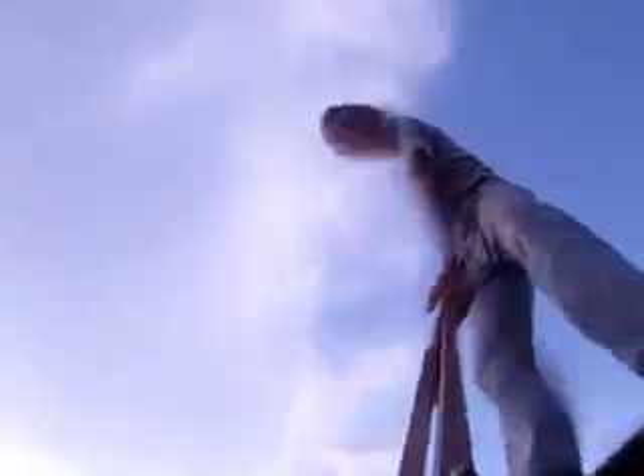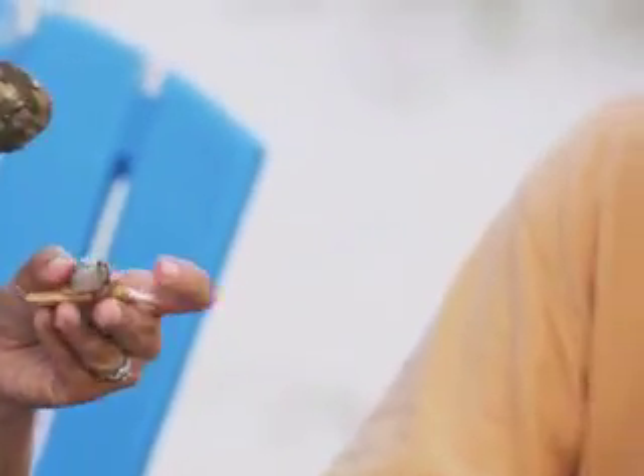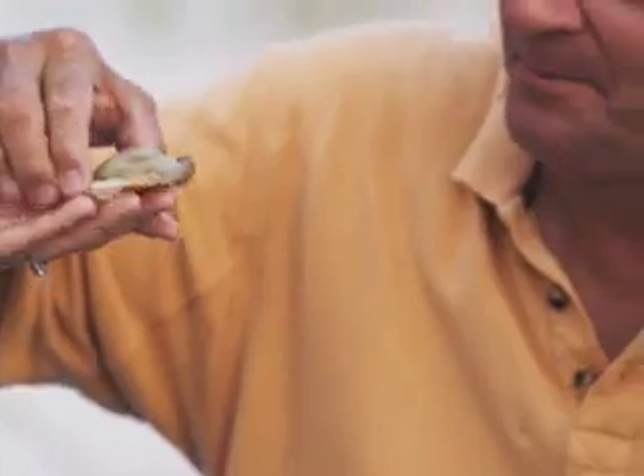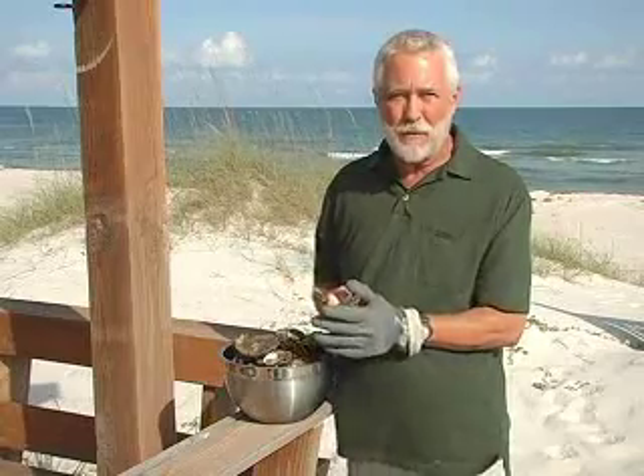We're here today to teach you how to shuck an oyster so that when you're here on the beach having your party, you'll know what to do. Oyster shucking is kind of an art form, so you may not be able to produce a Picasso right away, but at least we can do a Norman Rockwell.